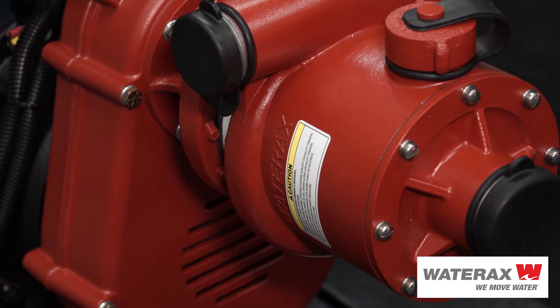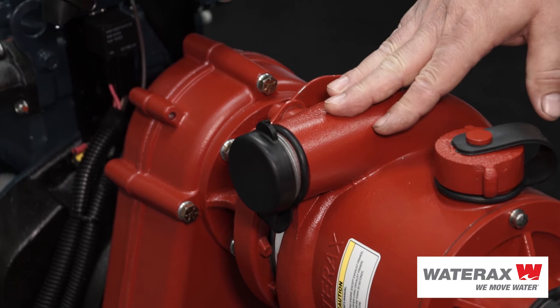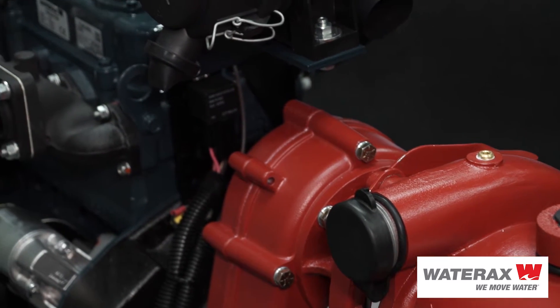This type of series connection helps extend the service life of the pump and the engine. We have four-stage operation, and it can also be switched out with the two-stage. The two-stage provides higher flows and less pressure, while the four-stage provides higher pressure and lower flows.